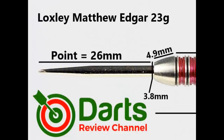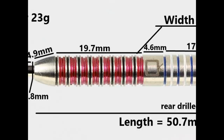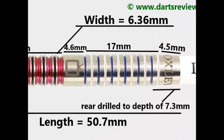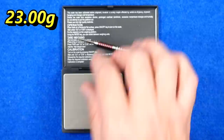It's fitted with a black coated 26 millimeter point. The tapered nose is 4.9 millimeters. The front half pyramid style thin ring grip is 19.7 millimeters. There's a wide band of 4.6 millimeters. On the rear the shallow flat ring style grip with quite narrow thin grooves is 17 millimeters. On the end there's a smooth section of 4.5 millimeters. Length is 50.7 millimeters, width is 6.36 millimeters. That's 23 grams exactly - that's good.